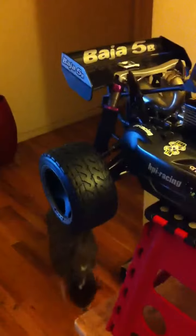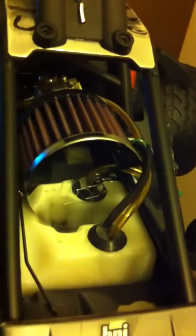Here's the finished product so far of my new project, HPI Baja 5B. Tires, we got a new gear plate for the brake, new gears, new carb, K&N air filter, new body braces.